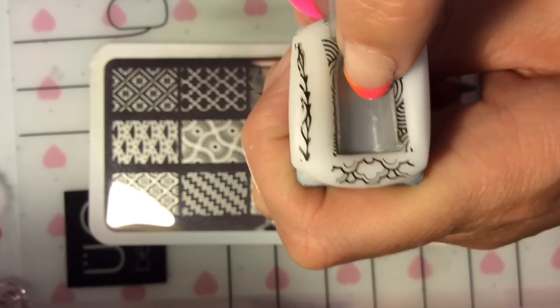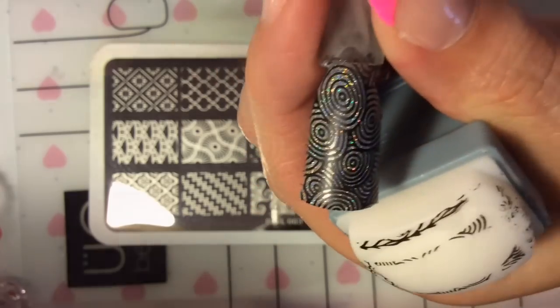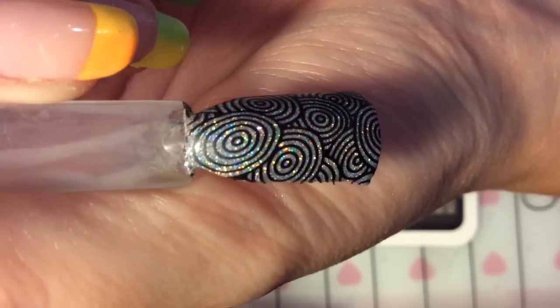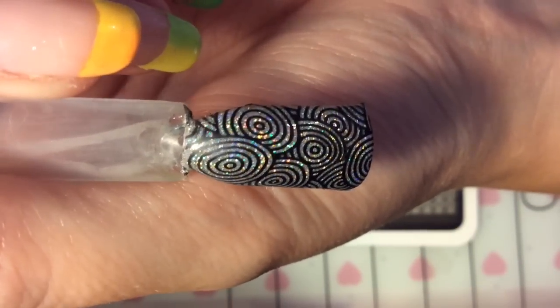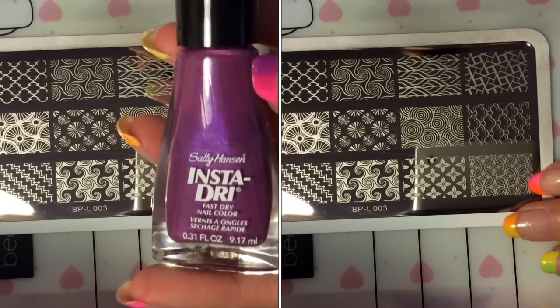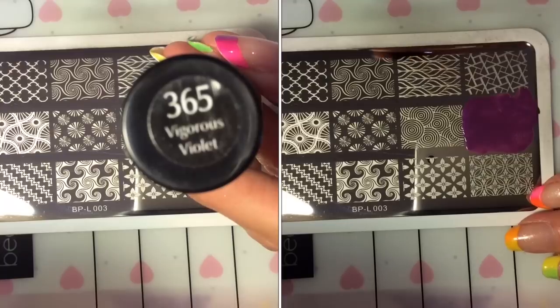I'm just going to pop this onto my practice stick. Oh my goodness, each swatch I keep getting a new favorite! I think that is absolutely gorgeous — I hope my camera is picking up the wonderful hollow underneath. I was really impressed with that image; I wasn't expecting it to look as lovely as that.